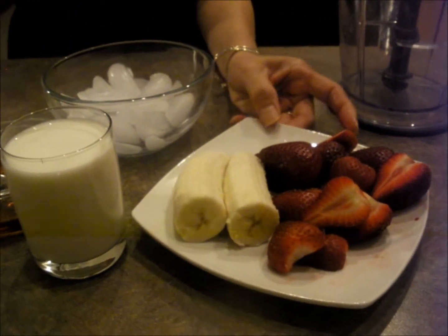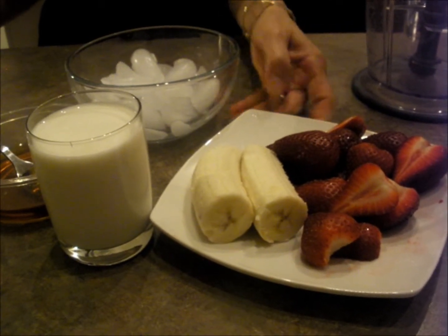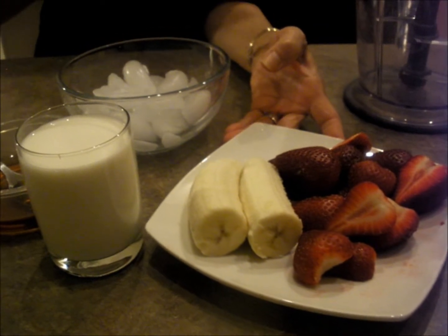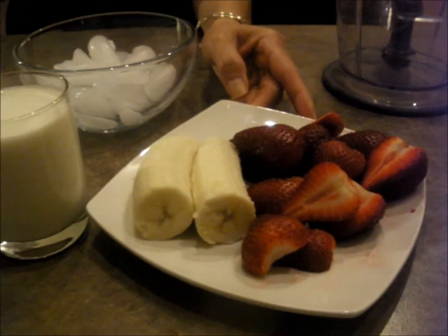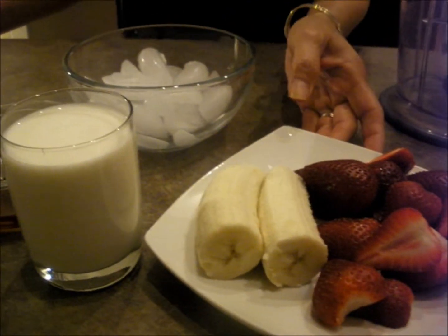Hi everyone. I can make a strawberry shake for my son — that's his favorite one. So I decided to make a video for that. I know there's a lot of those on YouTube, but this is my way. The ingredients: